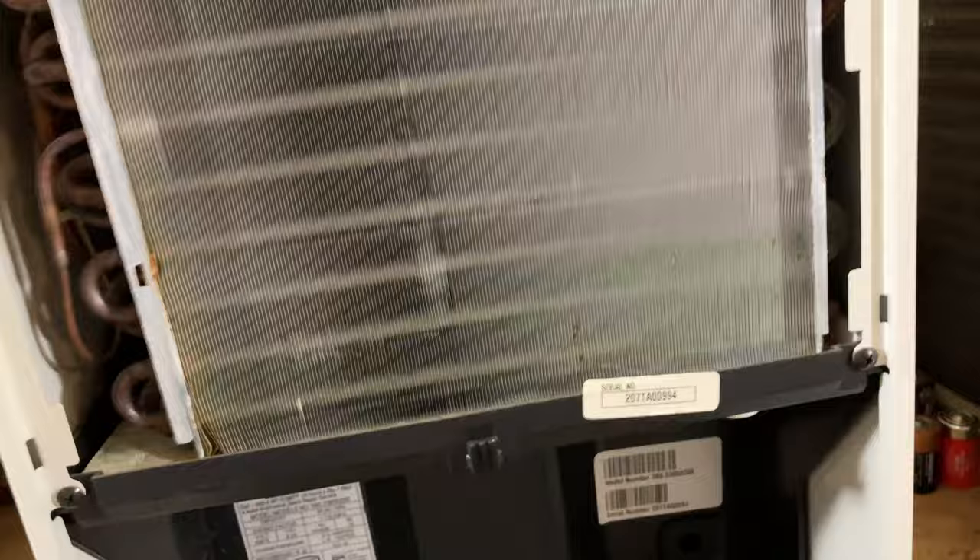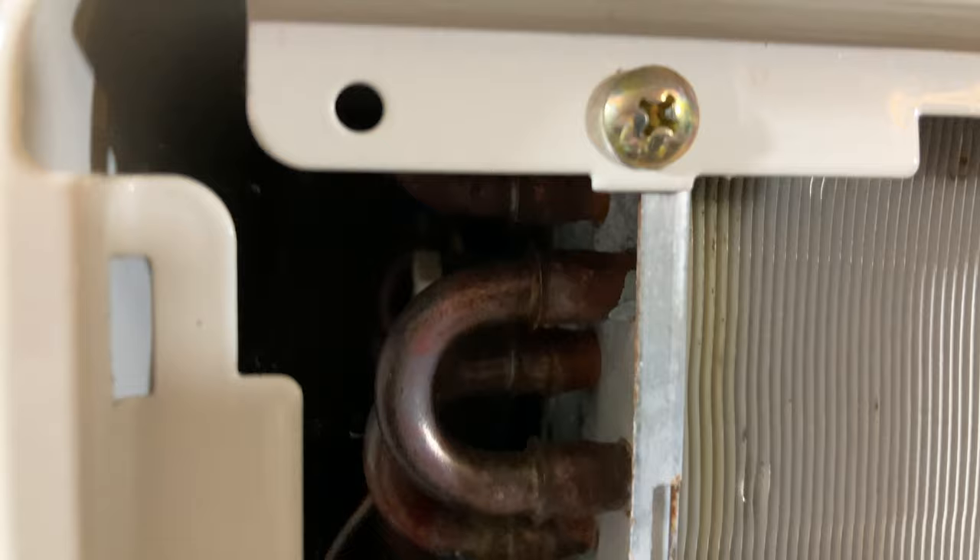It's in pretty decent shape. The tubes are kind of small — I would have expected something a bit bigger, but it doesn't mean it doesn't work well. It looks like it's only two layers thick.